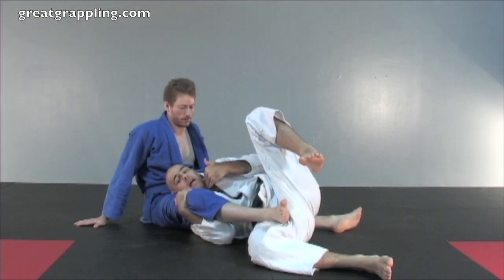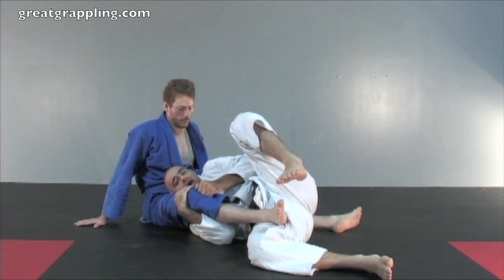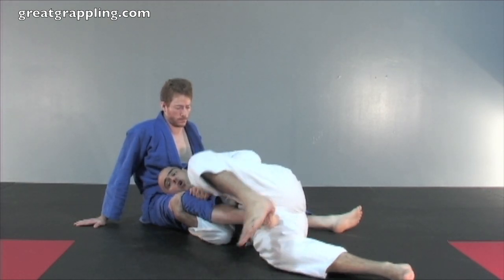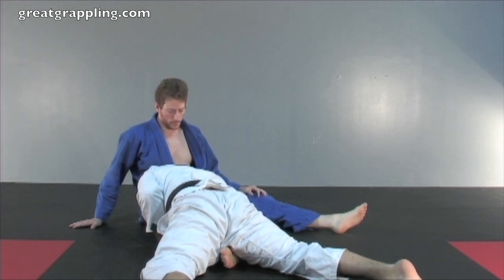Now I'm primed to go belly down. This arm right here is only going to come over to control the pants once my hips start to turn over. So I'm here, I start to turn my hips, I get control, and I belly down. I'm pelvis down, dominating that leg the whole time.